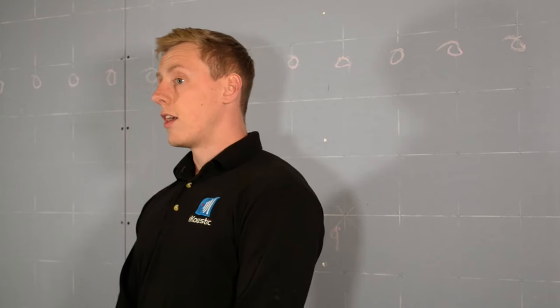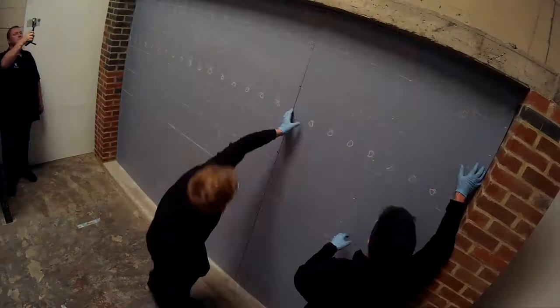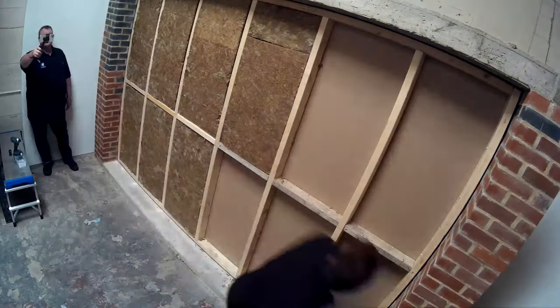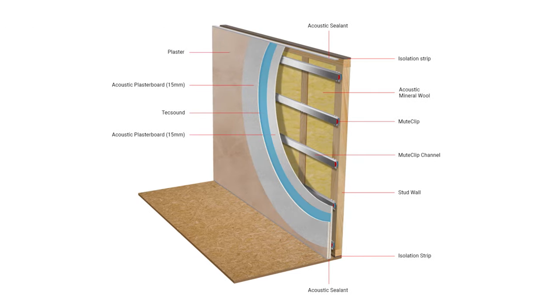Today we're going to be doing an installation guide on the mute clip double and mute clip single system at iCoustic's testing facility. We're going to take the acoustic plasterboard off this side and then add the mute clip and channel, then a single layer of acoustic board for the mute clip single system, and then a layer of tech sound and a second layer of acoustic plasterboard for the mute clip double system.